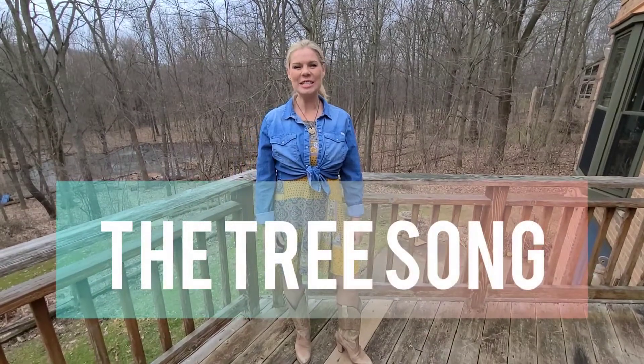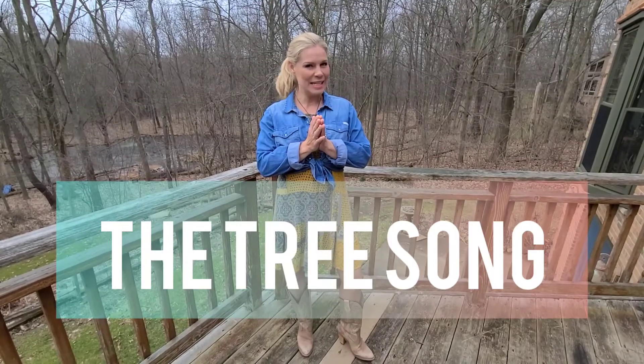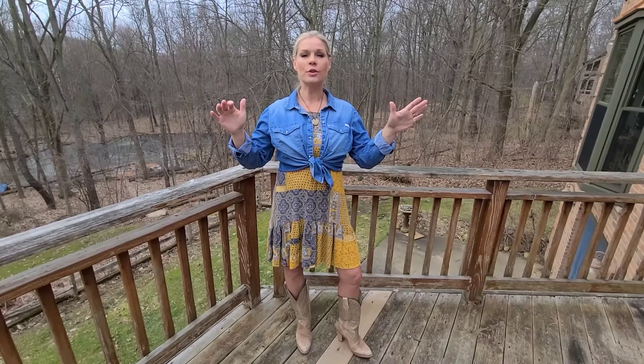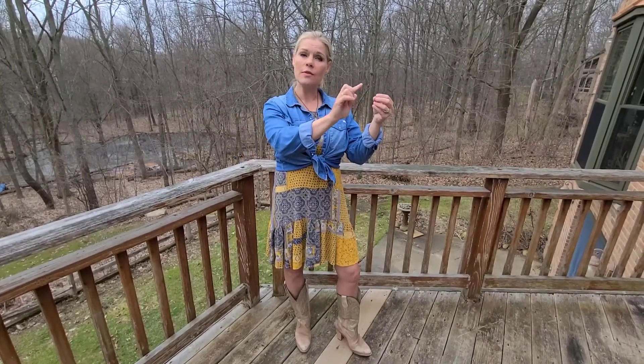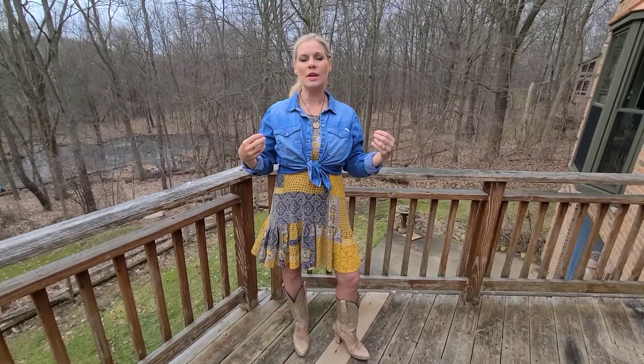Hi friends, Chelsea O'Brien here. We are going to do the tree song. This song I like to do with some choreography. I generally will do a sing-along first using our fingers with maybe our journal page, and then I'll have everyone get up. We've practiced it now as we've sung through, and then we do it again with the choreography.